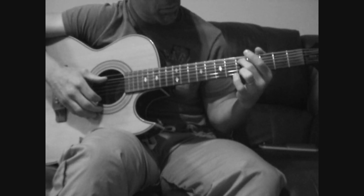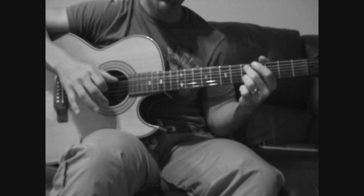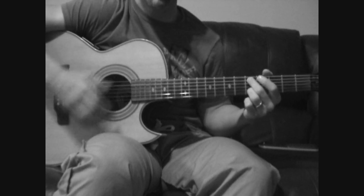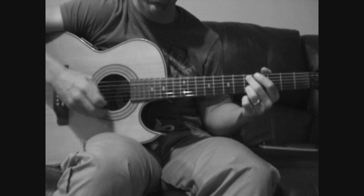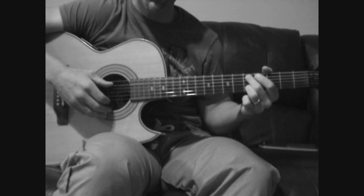You're going to put your middle finger on the A string 5th fret, and the ring finger on the B string 5th fret. Just watch my thumb — that's going to tell you when to hit the A string for that bass note. And low E is muted in this part.